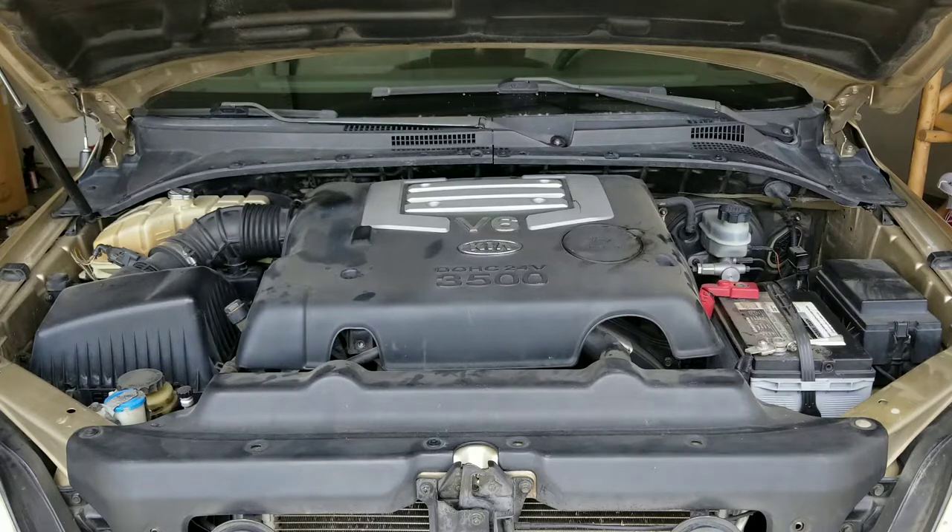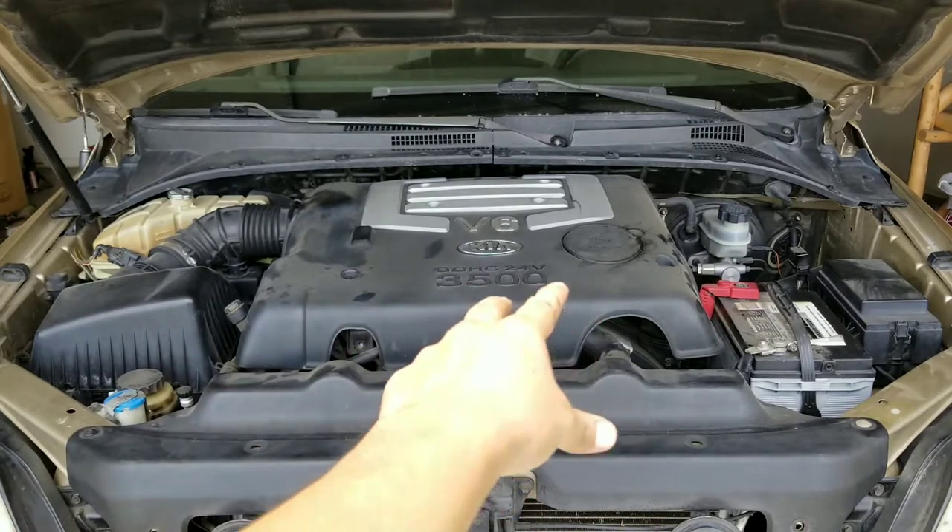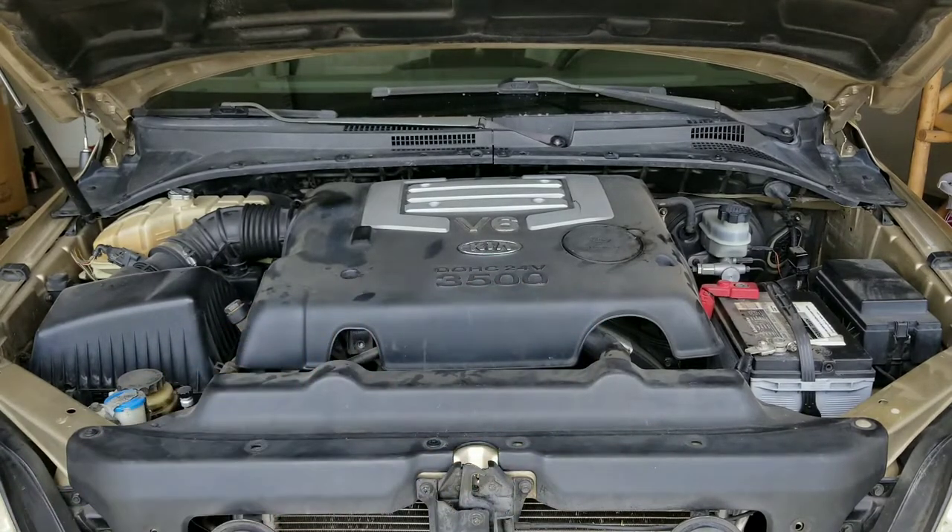While you let your coolant drain, go ahead and remove everything on the top part of the engine so that we have access to the heater hose.